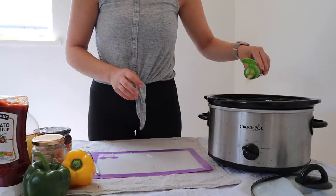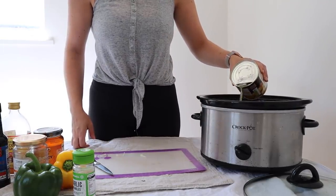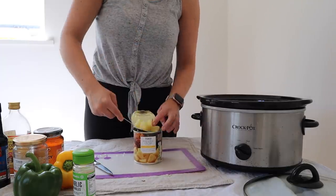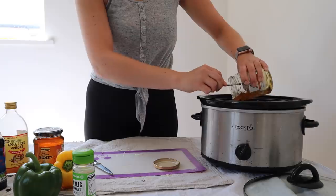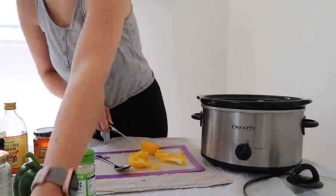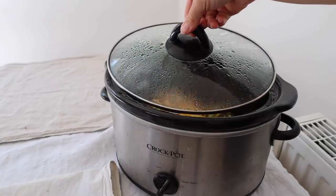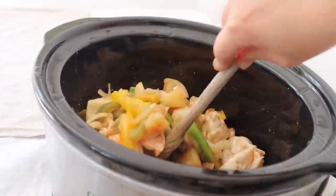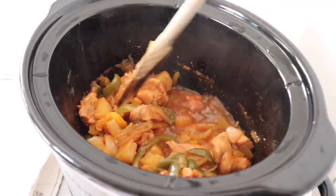First thing I do as always is dice up my onions and throw them in — I use three onions for this dish. Throw in about a tablespoon of garlic granules and a big chunk of tomato sauce. Then put in about two to three tablespoons of pineapple juice, followed by about two thirds of the actual pineapple chunks. Big glug of apple cider vinegar, a big glug of dark soy sauce and a large tablespoon of honey. Slice up your peppers and throw those in, then dice up and throw in two chicken breasts. After about half an hour, when the juices start flowing, give it a really good stir so everything is coated. Then leave the lid on for about three hours on high — or if you're doing it on low, cook it for about five hours.